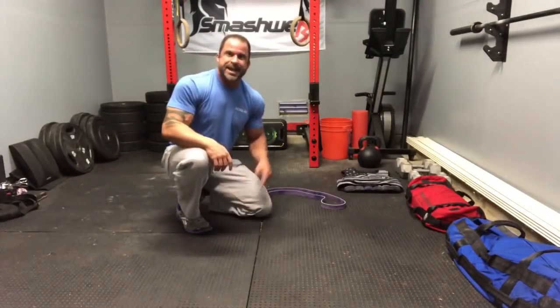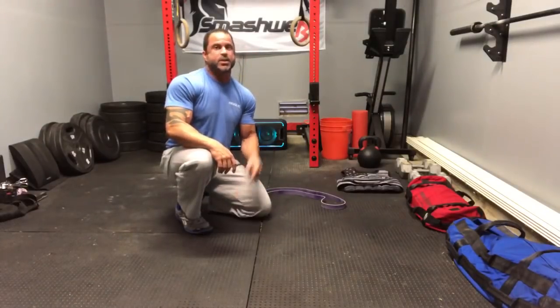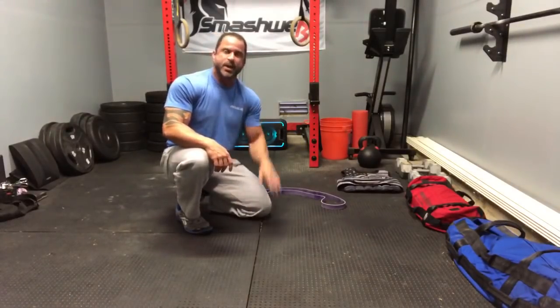Trev, Smashworks, remember, this is what we do — we put you back together. If you've got any questions, send them to me and I will help you out as best as I can.